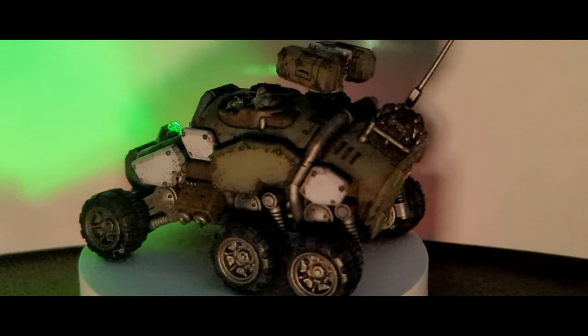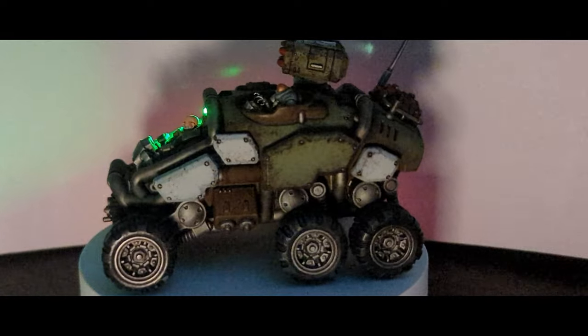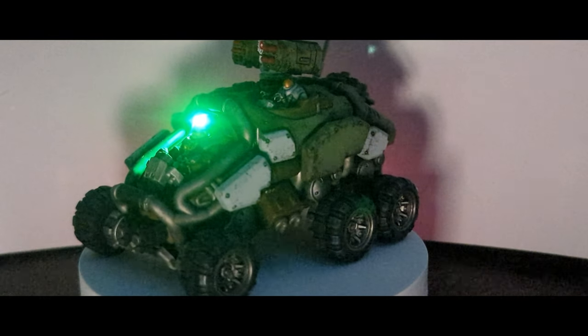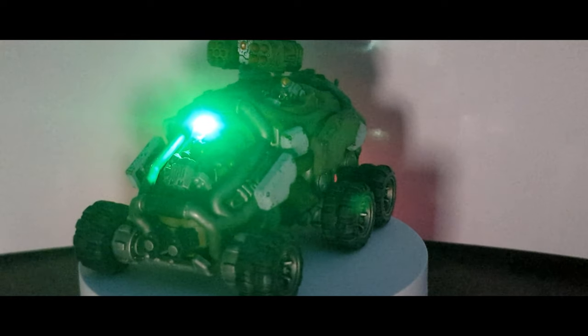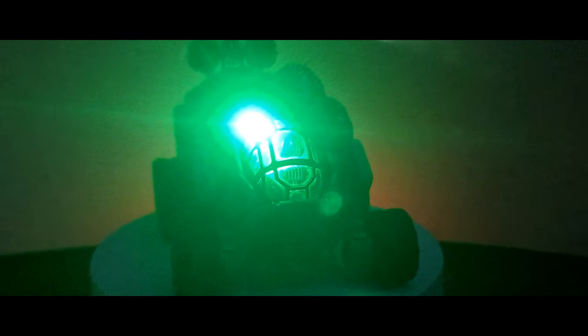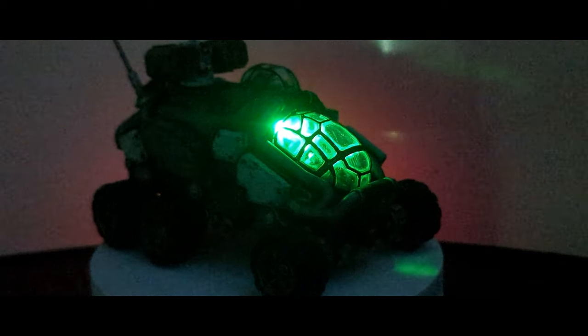Its six wheels enable it to cross and survive the harshest of terrains encountered across the worlds of the 41st millennium, while its heavy plating allows for it to take damage from the wilds of the front line equally. This speed, combined with armor, does not come without firepower however. These speedy little buggies are capable of carrying a twin bolt cannon mounted underneath the driver, on top of its choice of main weapon.